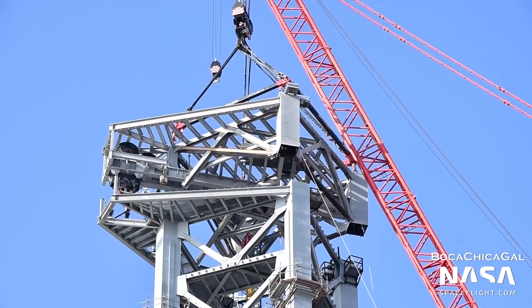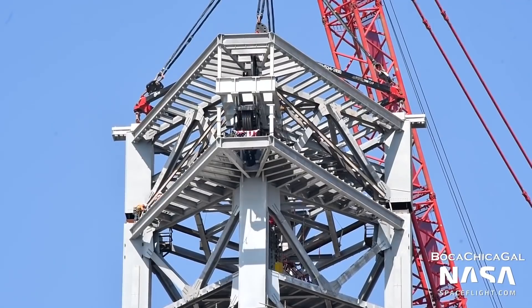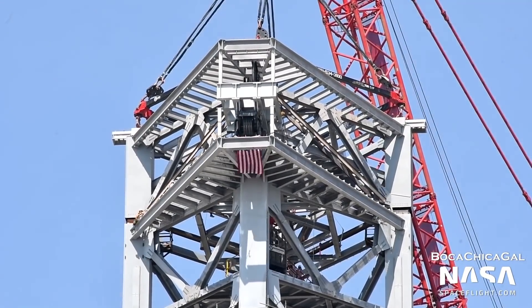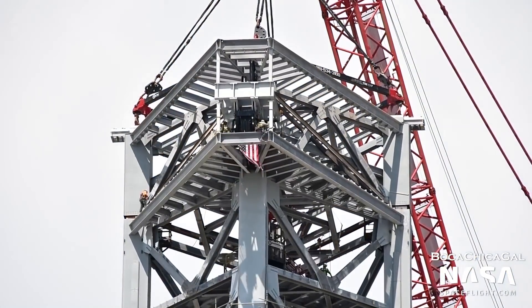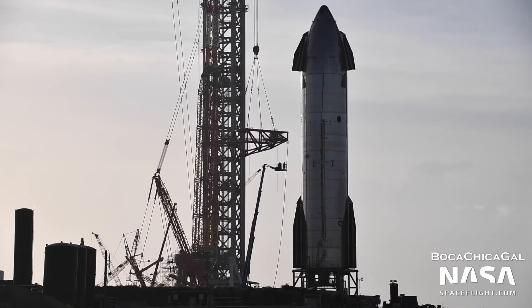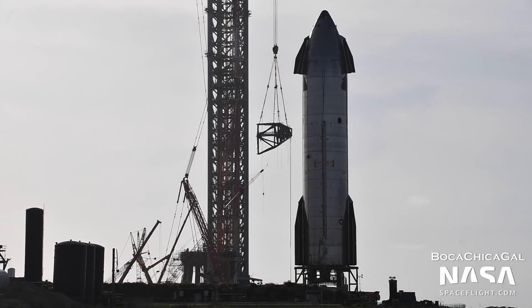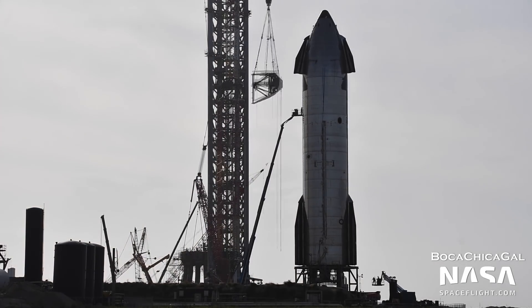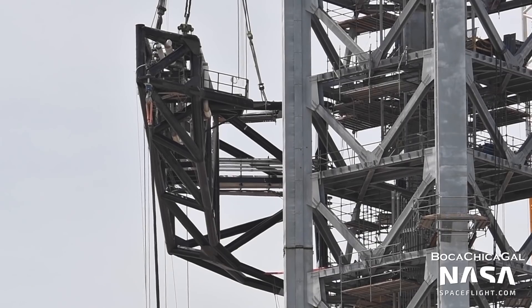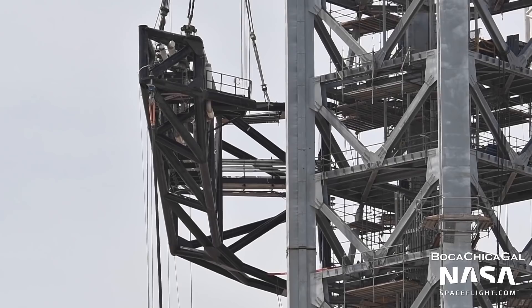The launch tower at the orbital launch site was topped off on July 28th and is currently being fitted out. Insulated pipes are being installed, which will load propellants into Starships on the pad. The Starship quick disconnect arm was prepared for lifting and installation on the tower, which just happened on August 29th. This structure will load propellants from the tower into Starship and then quickly rotate away from the vehicle at liftoff.